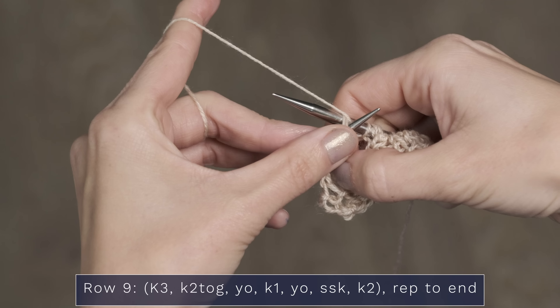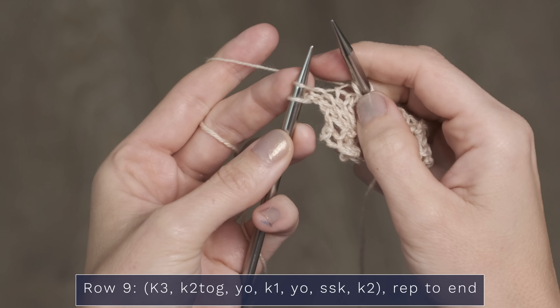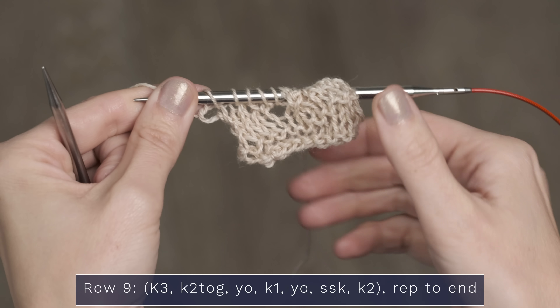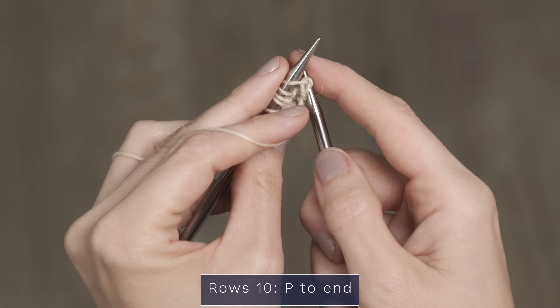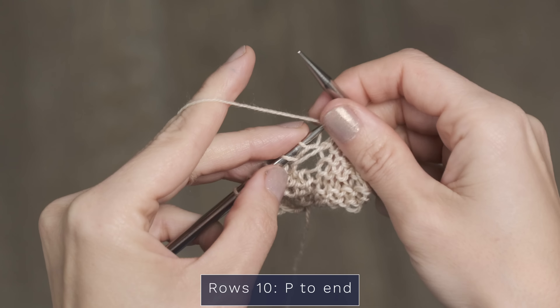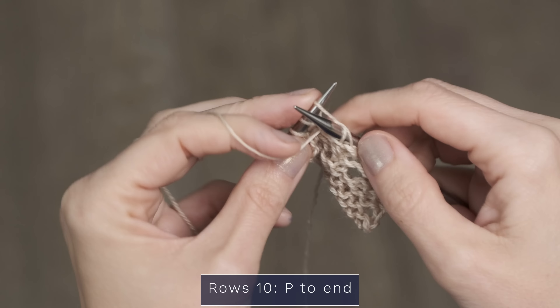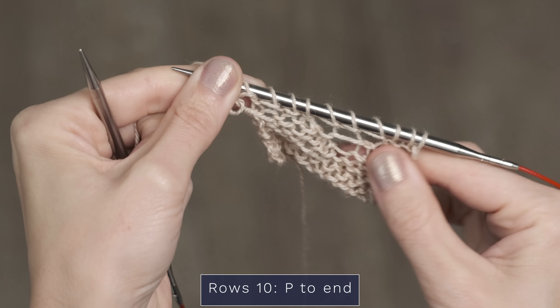The lace patterning starts with some basic knit and purl rows — those are rows 1 through 6. I've worked those and made a little swatch to get started. The actual visible lace patterning is rows 7 through 11, and that's what I'm going to show you today. For row 7, you're going to start by knitting 4, then work a knit 2 together — just insert your right needle into 2 stitches and knit those 2 together. Then work a yarn over and knit 4. This is one repeat of the lace pattern; you'll repeat this across your row.